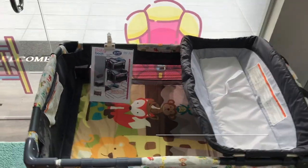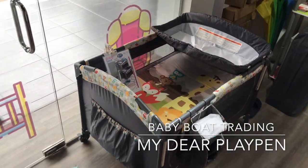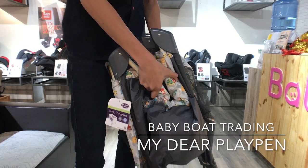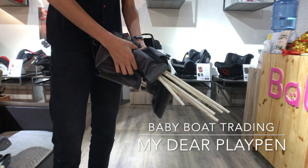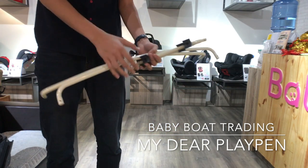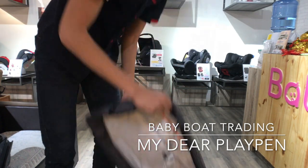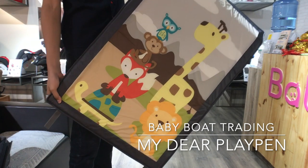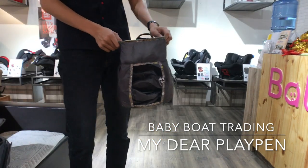Hey guys, today we would like to introduce the playpen installation and how to store. When you install, there are one main structure, one upper lever base, four iron pads, one diaper pad, playpen mattress, and one storage pocket.